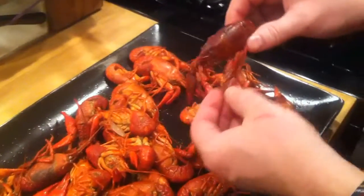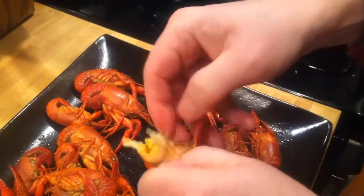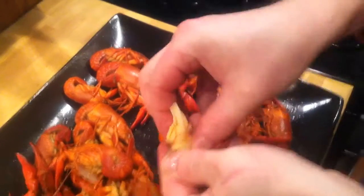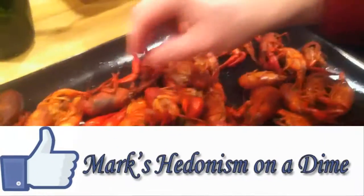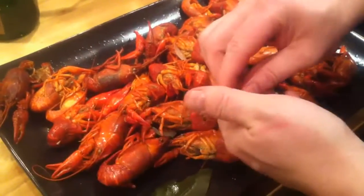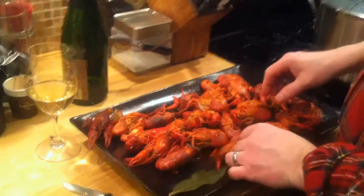They've cooled off for a couple minutes and they look beautiful still. I'm going to tear the tail off to show you how we eat them — just a little twist. You see the liver on there, just like a lobster. My goodness. And then just break the tail — it's kind of like a cross between shrimp and lobster. Then just pull the meat out like so. And there you go. This is going to be a new Valentine's Day tradition because this is absolutely wonderful.